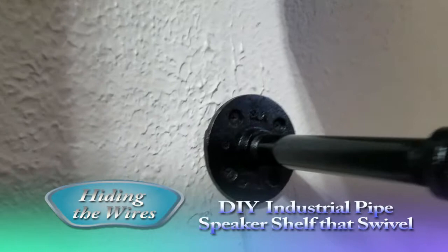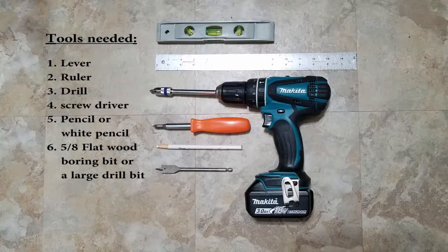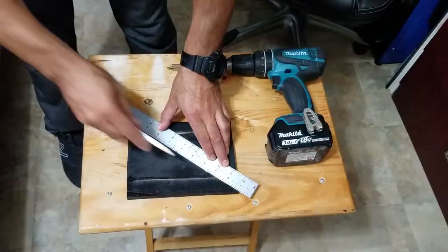Hey, my name is Juan Acevedo, and in this video I'm going to show you how to hide the wires and the industrial pipes. Before we start, you should have these two items painted in black with spray paint. These are some of the tools you will be needing for the project.